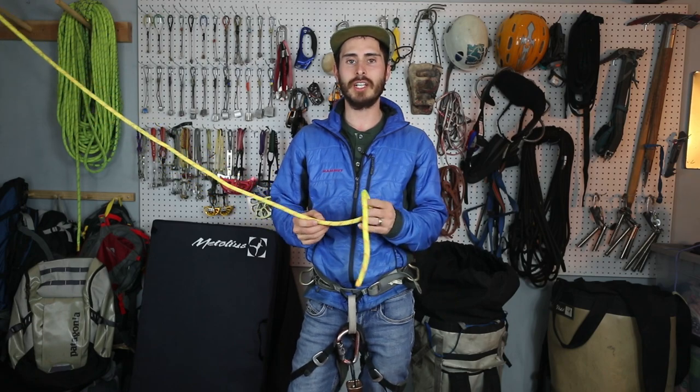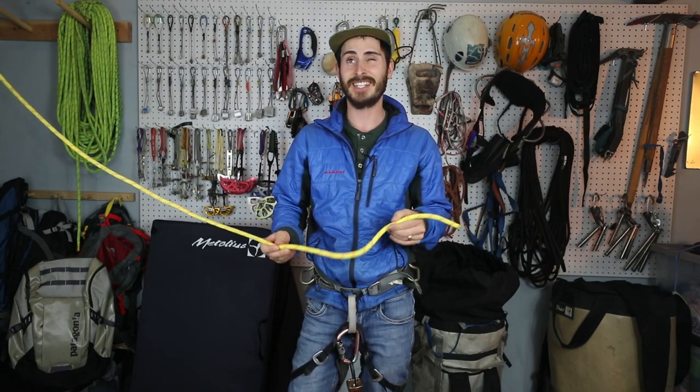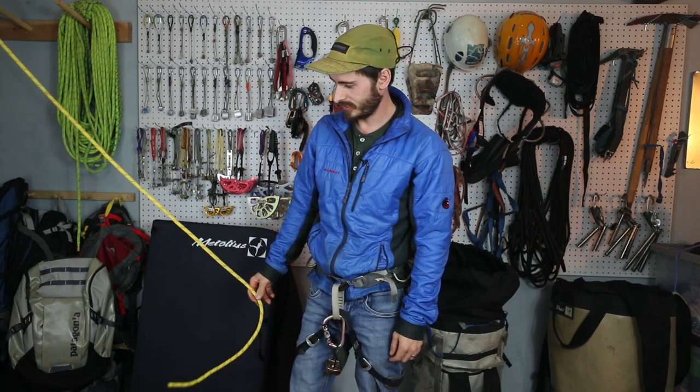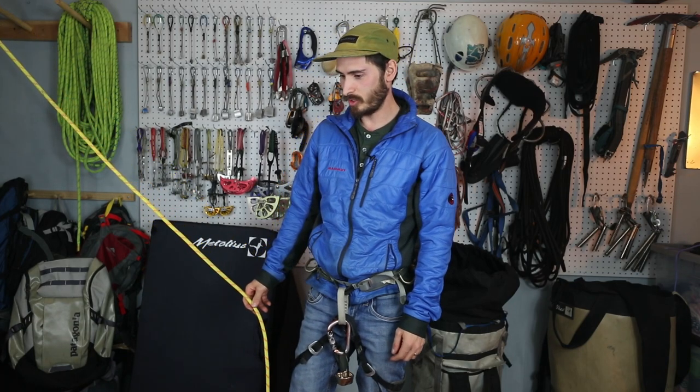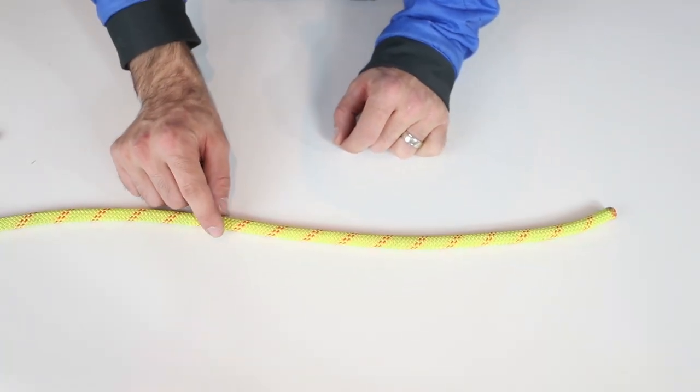So I'm going to show you three different ways to tie end knots so you'll never become a statistic — shouldn't be using big words like that. Your first stopper knot is going to be the barrel knot.